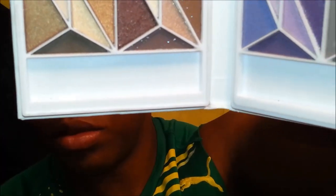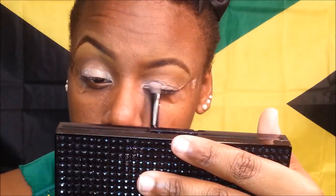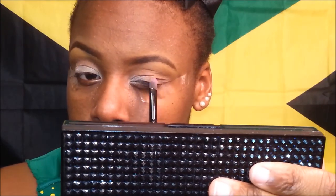From the same geometric book I am using a champagne, like a half white color, and applying that into the inner part of my eyelid that has no color on it. I am now taking a gold shimmery color from that same book and applying it to the outer lid that has no color applied to it.